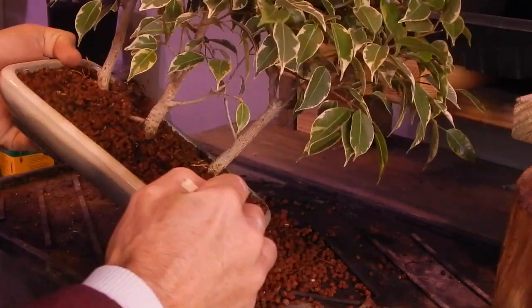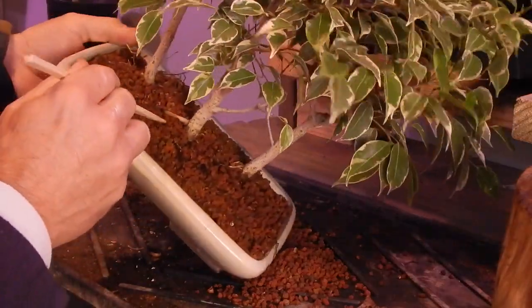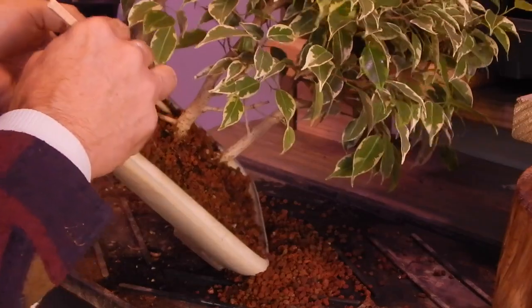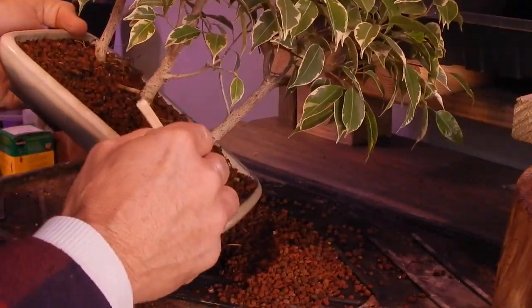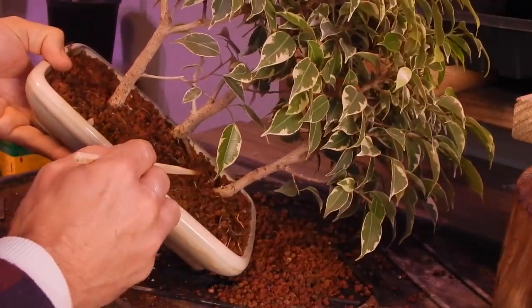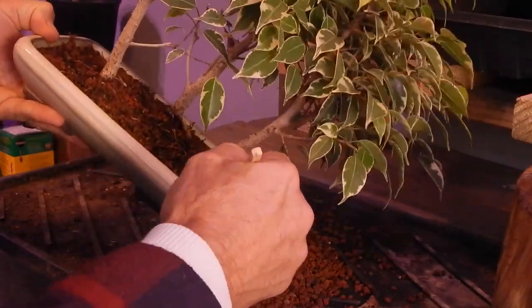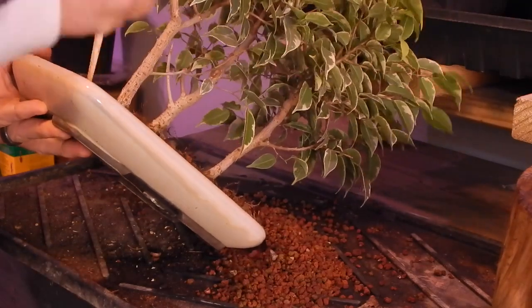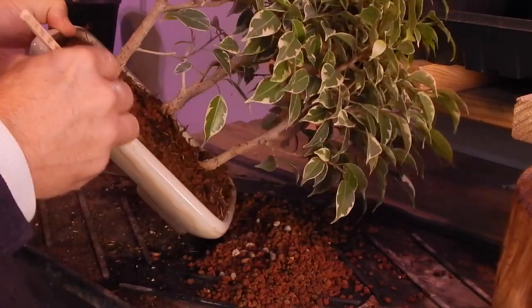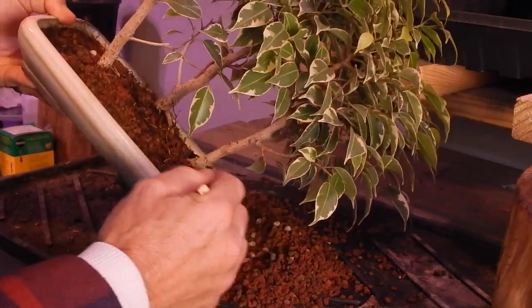Typically my soil structure is one third akadama, one third pumice, and one third lava rock. You may have noticed that this soil is a little darker in color and you don't see any of the white pumice. I experimented with this little mini forest - I didn't put any pumice in here. It was going to hold a little bit more moisture with just the lava rock and the akadama. These variegated ficus trees seemed to really respond to that this year and had good growth. So I think that's a pattern I can continue - I can still skip the pumice rock, knowing that it grew such nice root structure and seems so healthy throughout the year.